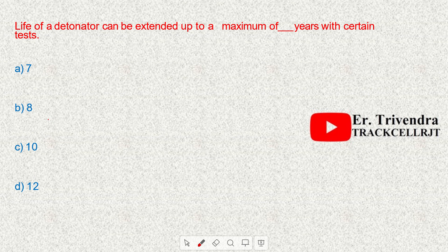The normal life of a detonator is five years. The life of a detonator can be extended up to a maximum of eight years with certain tests.